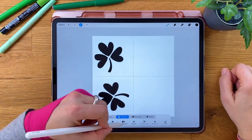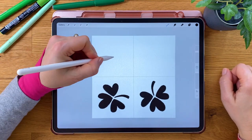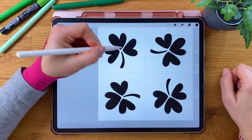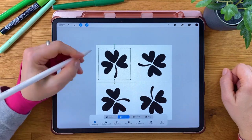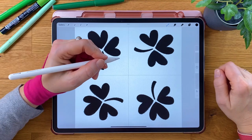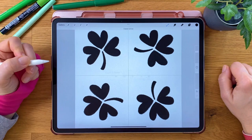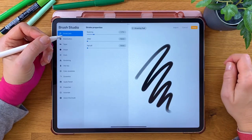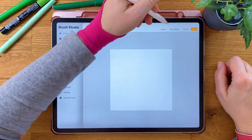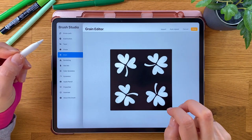Rotate the canvas by 90 degrees and stamp the next shamrock. Fill the two remaining boxes the same way. This is how your canvas should look now. Open the Copy and Paste menu and tap Copy All. Start a new brush. Go to Grain, Edit, Import, and Paste. Invert the colors with the two-finger tap and tap Done.